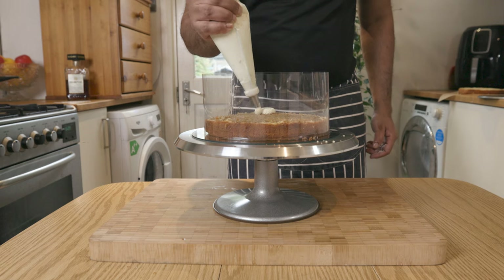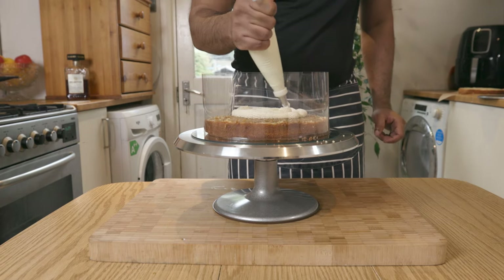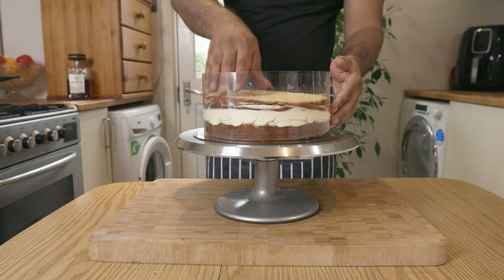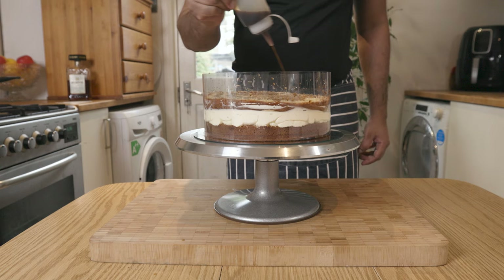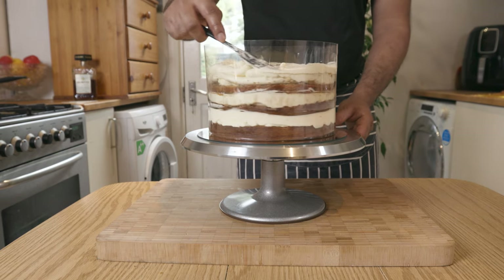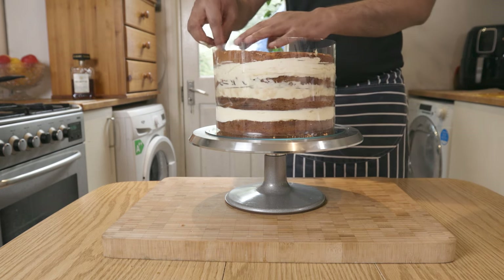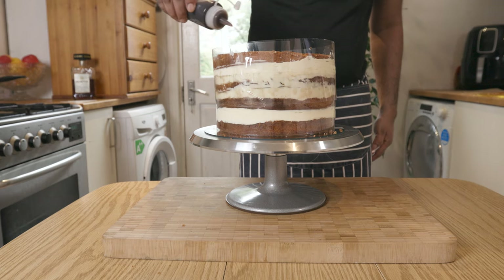To make the mascarpone filling layer, pipe the mixture in a circular manner starting from the center of the cake to the edge — this ensures an evenly thick layer of filling. Even out and flatten the filling with a spatula. Pop your second layer of cake carefully and start soaking it with the lovely coffee liqueur. Make sure the second and third layers are the tops of the sponge cakes placed upside down. Continue the process of layering with the mascarpone and the next coffee-soaked cake layer. For the last layer, I used one of the sponge cake bottoms, soaked it with coffee, and layered it bottom up — this gives a nice flat surface for the final decorations. Soak the top with a little coffee liqueur and pop the whole cake in the fridge for about 30 minutes to firm up.